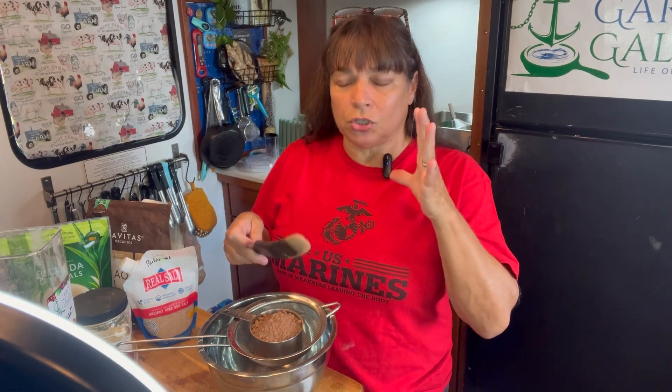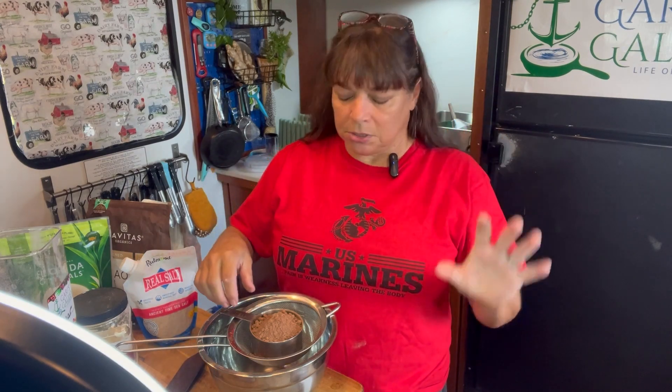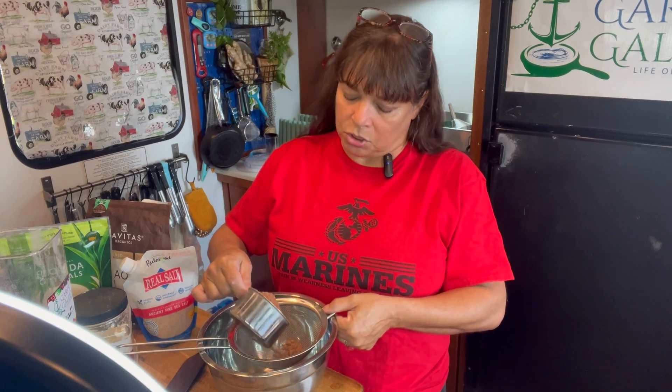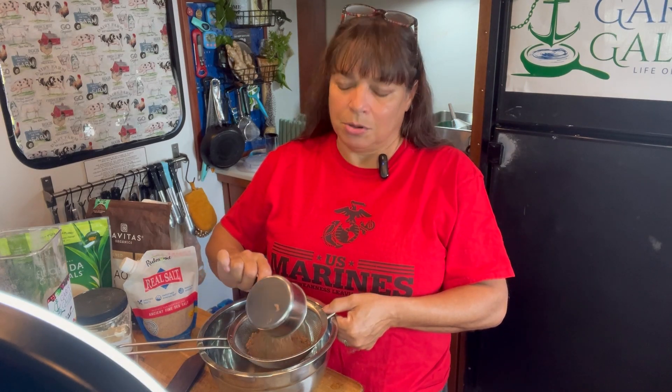We already made the chocolate syrup, but the problem with that is it does have an expiration date. Even though it's in your refrigerator, it does have an expiration date. This is going to be shelf-stable. Put this in an airtight container, put this in your pantry, and whenever you need hot chocolate or chocolate milk, you're going to be ready to go.